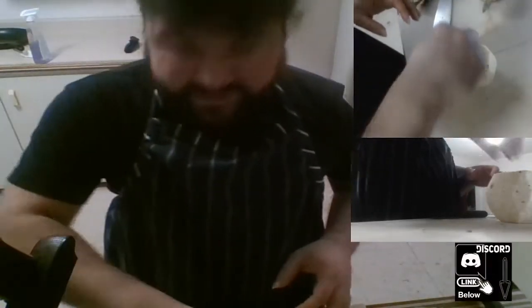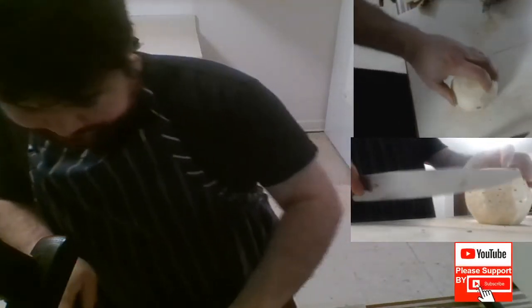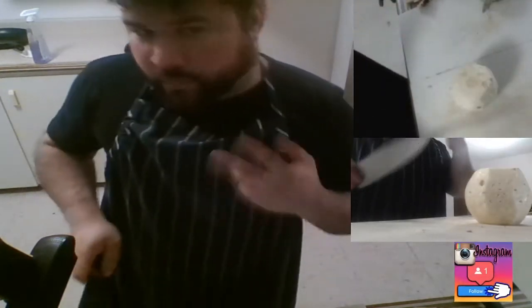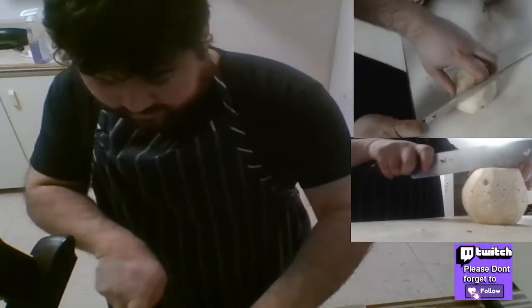Next up is the dicing portion. If you have one of those rings that you just slip in and take out the core, perfect — you don't need to listen to me. But if you don't, this is how you do it. I'm basically gonna be segmenting it into four cuts — two bigger ones and two smaller ones.